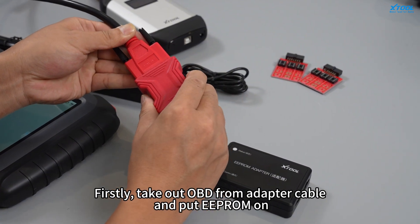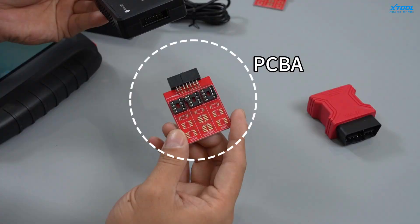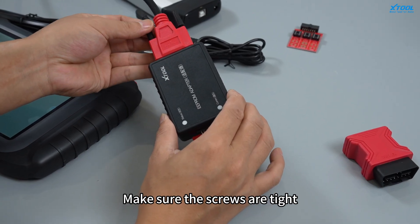Firstly, take out the OBD from the adapter cable and put the EEPROM on. Then plug the PCBA into the EEPROM. Make sure the screws are tight.